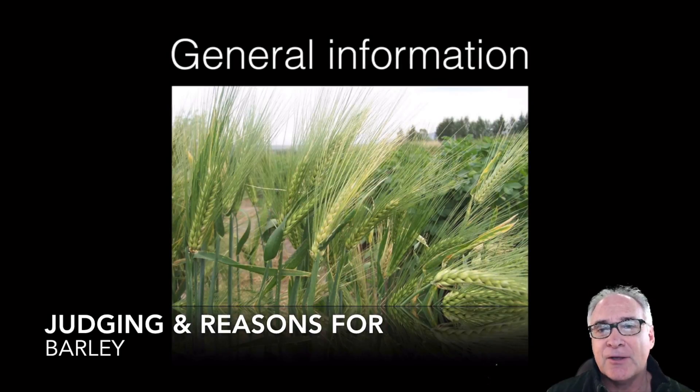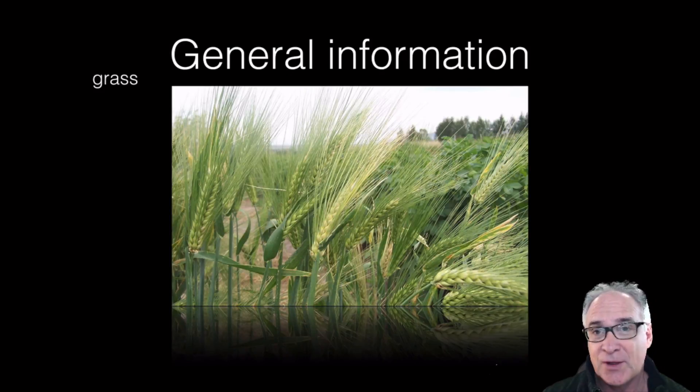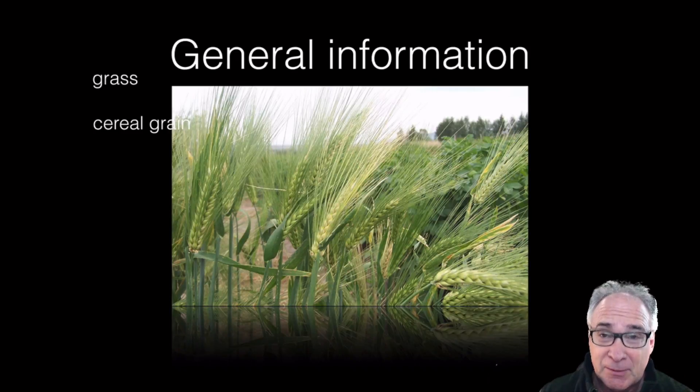To start this video today, I'd like to start with some general information. For instance, barley is a member of the grass family, which means they have parallel venation in their leaves. Also, they have swollen joints called the nodes where the leaves attach. It's also part of the grain family, which is part of the grass family.